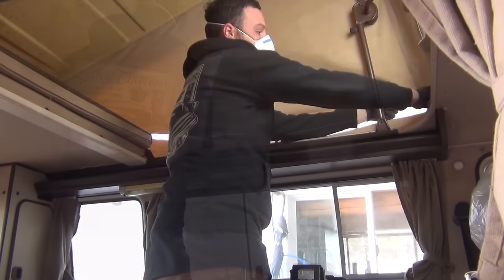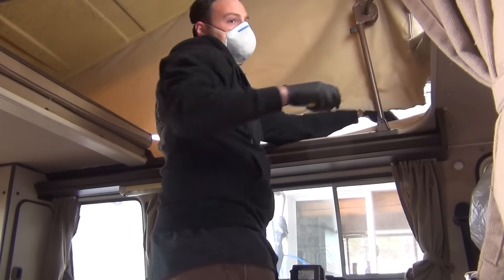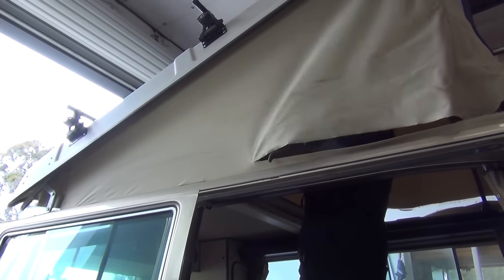Our instructions say to unscrew the lower track so you can match the old tent to the new tent to ensure proper size. However, since this is an in-house install, I simply cut it out along the lower edge.